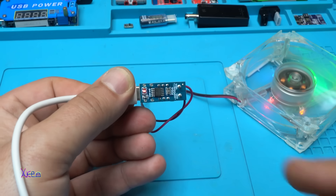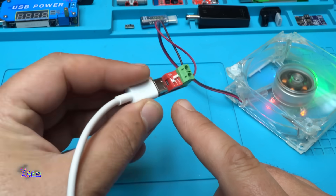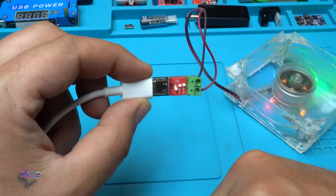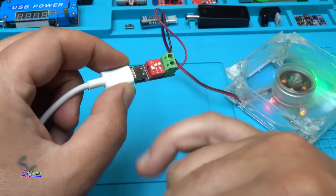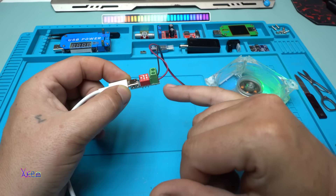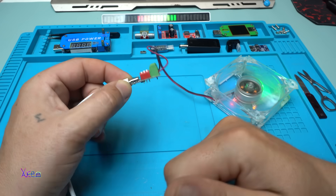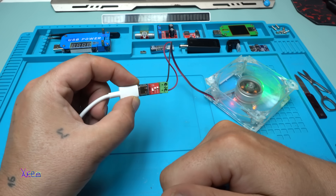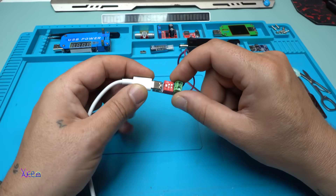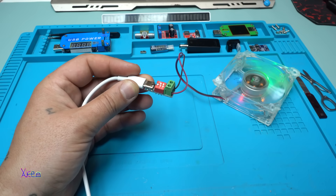Such a small device but useful. For around 1 US dollar you can get this PD trigger, which is an awesome product. Input voltage from 4 to 20 volts, output voltage 5, 9, 12, 15, or 20 — whatever you want. I hope you liked today's video presentation. Please give a like, share and subscribe to my channel. See ya!